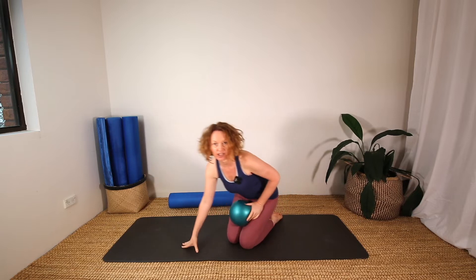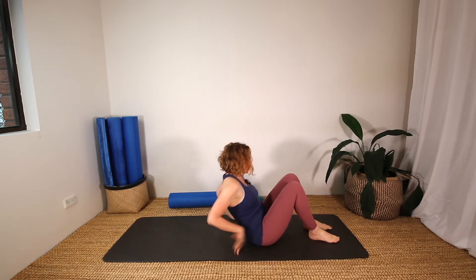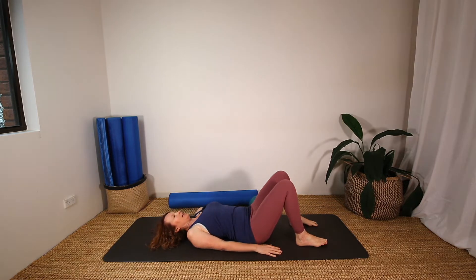Let's begin lying onto our backs on the mat. Just close your eyes and take a few nice big breaths here, just relaxing on the exhale — big expansive inhale and relax on the exhale.